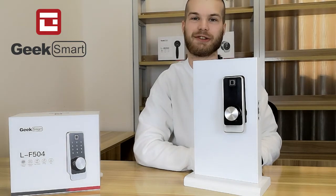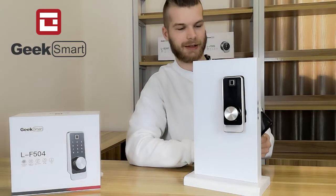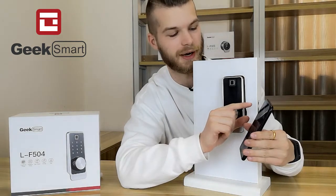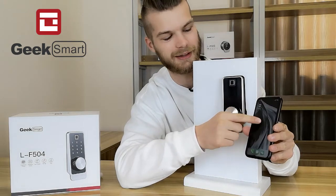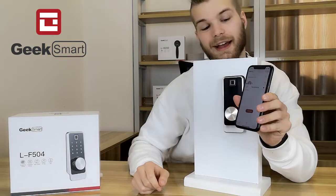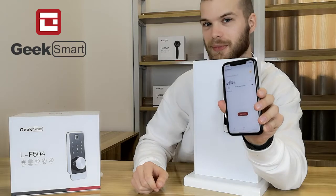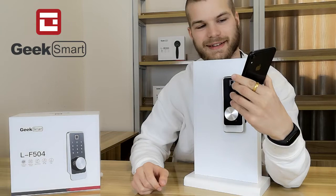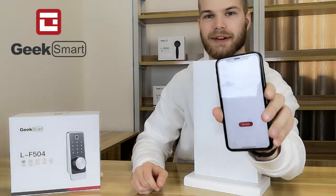Let's talk about setting up and using the ELF 504. I have already downloaded and installed the GeekSmart app for my smartphone. I'm going to click the app up here, and we're opening the app. Right now I have added no smart locks or smart devices yet, so the welcome screen is quite empty.